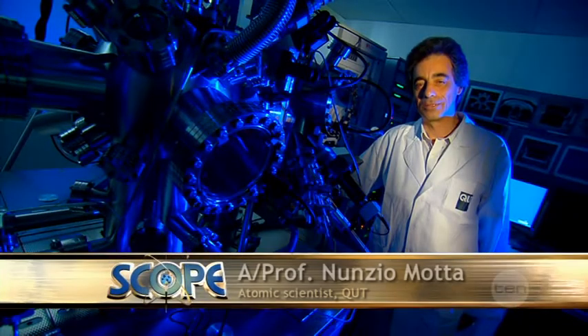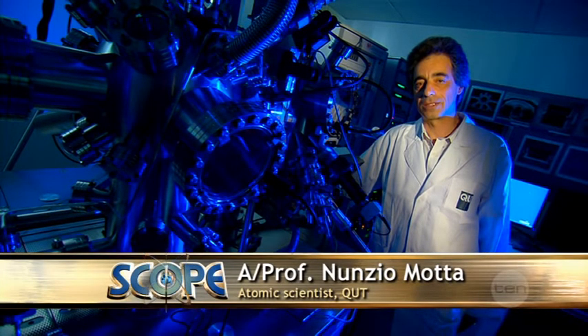Hi, I'm Nunzio Motta, and I use this special microscope to study the atoms.